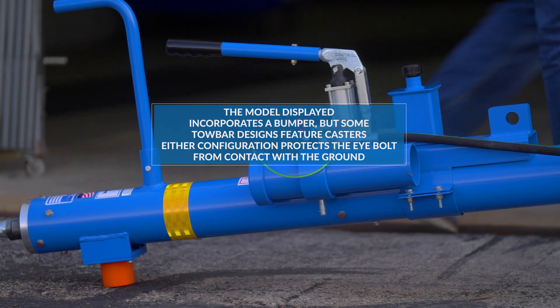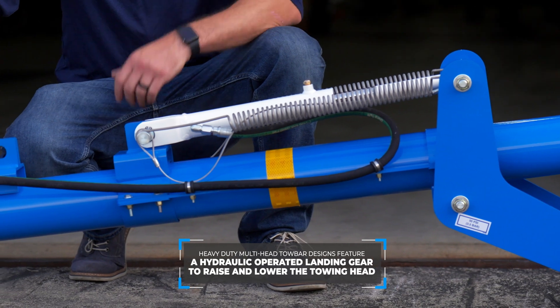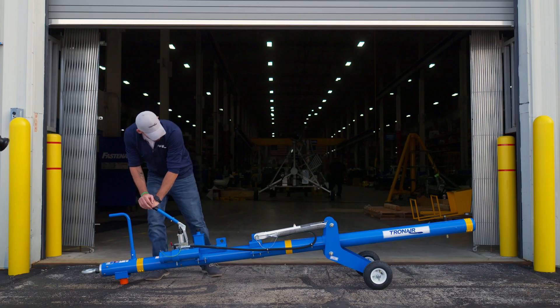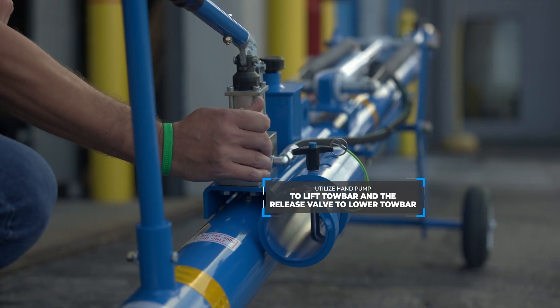On our heavy-duty multi-head tow bar designs, we often feature a hydraulic operated landing gear to raise and lower the towing head. Utilize the hand pump to lift the tow bar and the release valve to lower the tow bar.